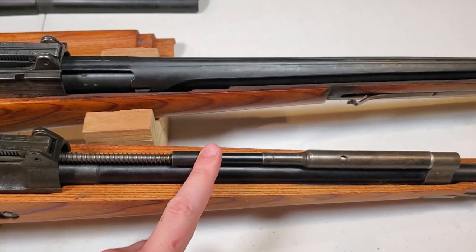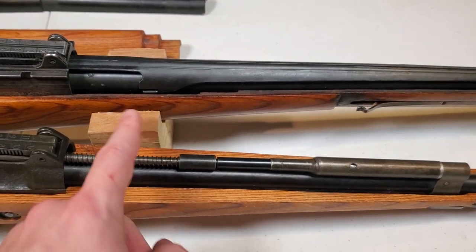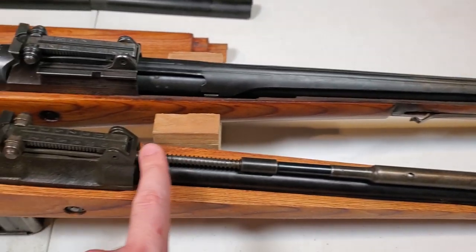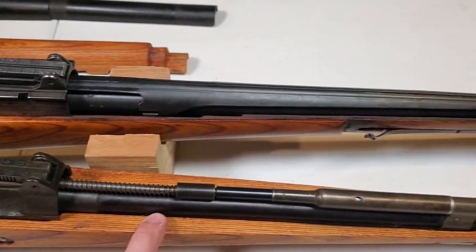Of course, the gas system is completely different on the G43, being copied from the SVT. They have the return spring here — this really saves a lot of parts, just putting a single spring over the op rod here instead of having to have this under-stock situation.